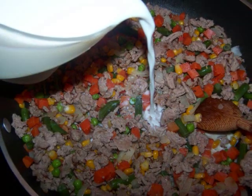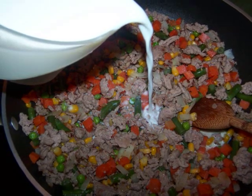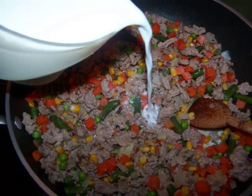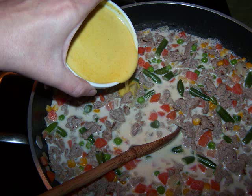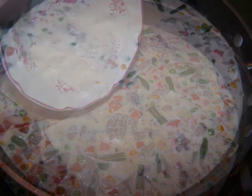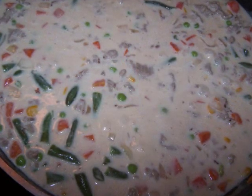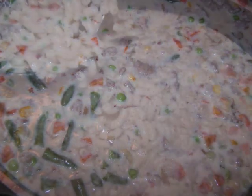Add the milk and one cup of water to the pan with the turkey and veggies and bring the liquid up to a boil. Then lower the heat and stir in the corn starch slurry and simmer for two minutes. Stir in the grated cheese, then stir in the American cheese until everything is well blended. Then turn off the heat.